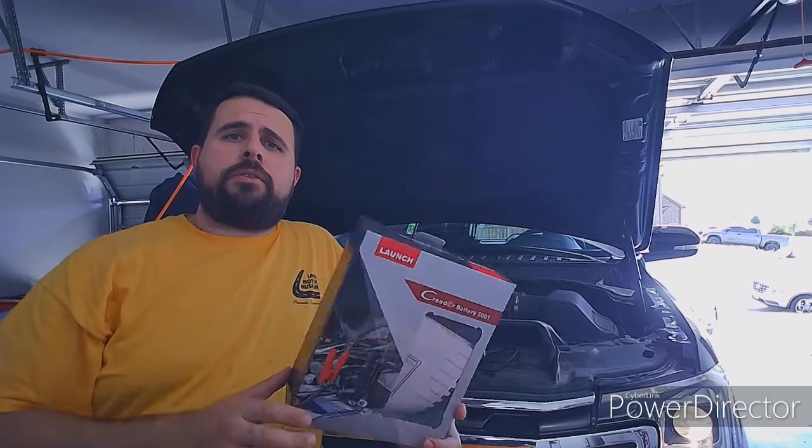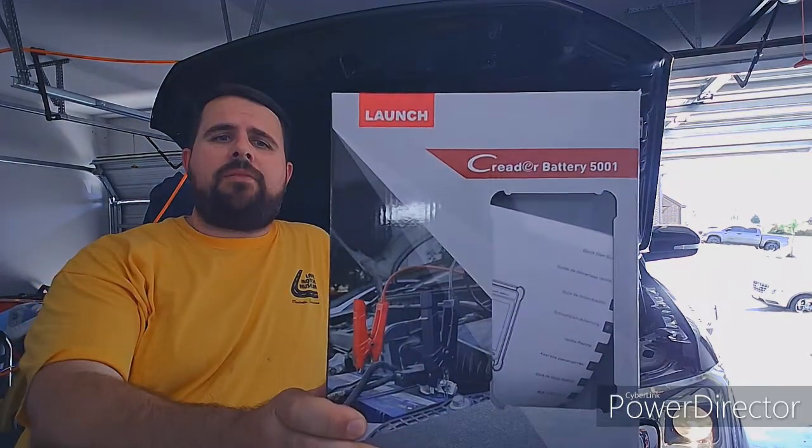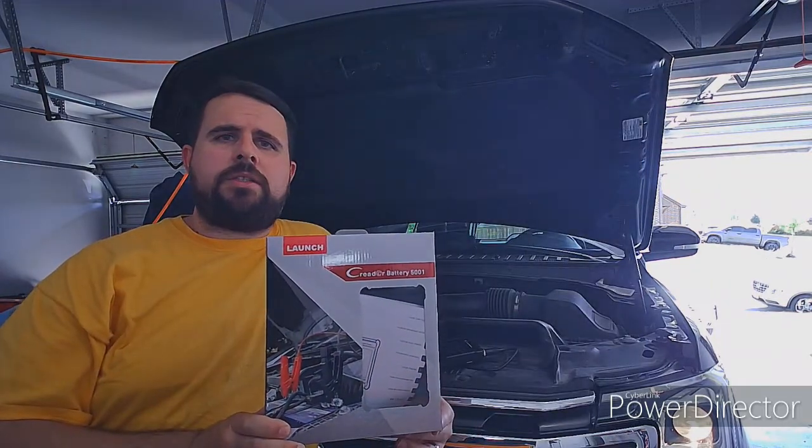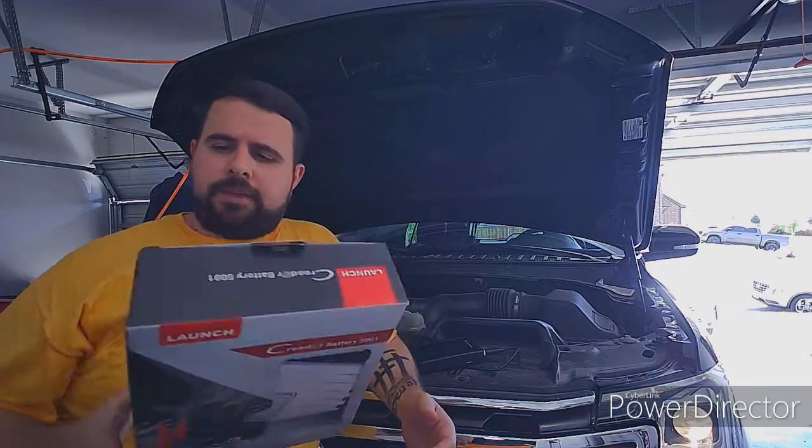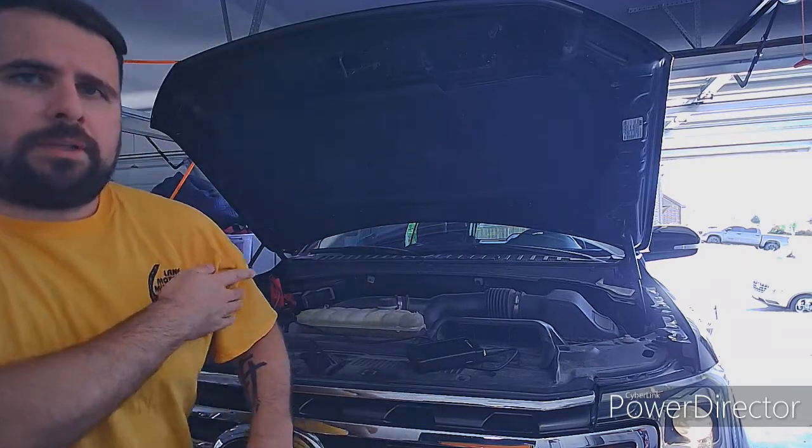Hello, World Wide Webbers. We're going to take a look at the 5001 Launch C-Reader in all its entirety. It is a battery tester, starting and charging system tester, as well as a decent little scan tool.